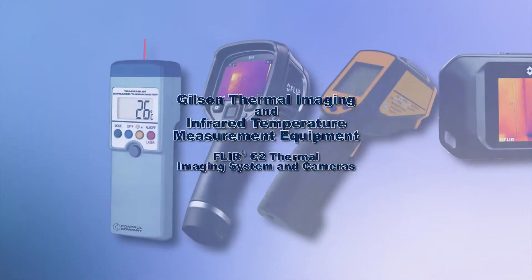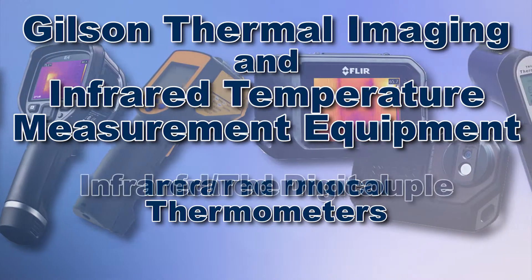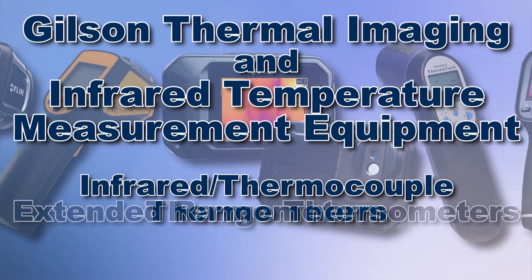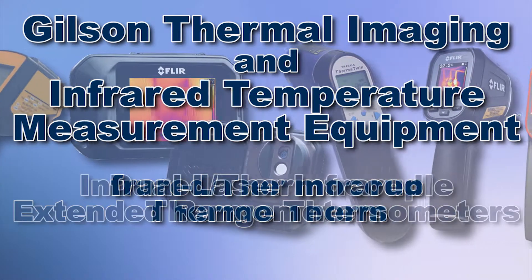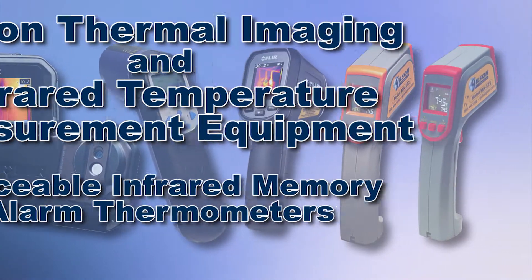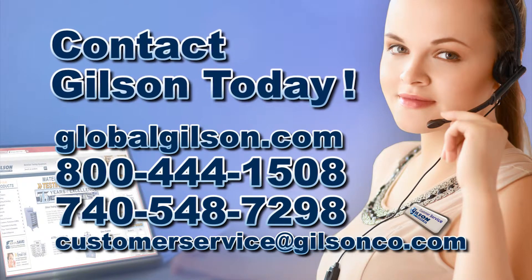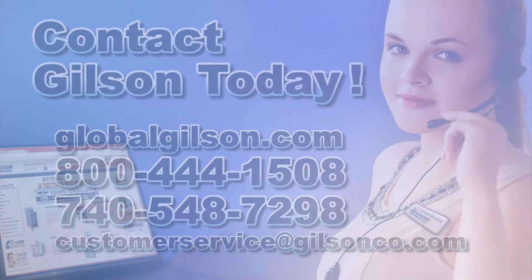With Gilson's complete family of thermal imaging and infrared temperature measurement equipment, offering a wide range of performance, features, and capacities, Gilson has the right equipment to fit your needs for fast, accurate, and reliable surface temperature analysis. Be sure to check out these and all our products listed in the Gilson catalog and on the Gilson website.